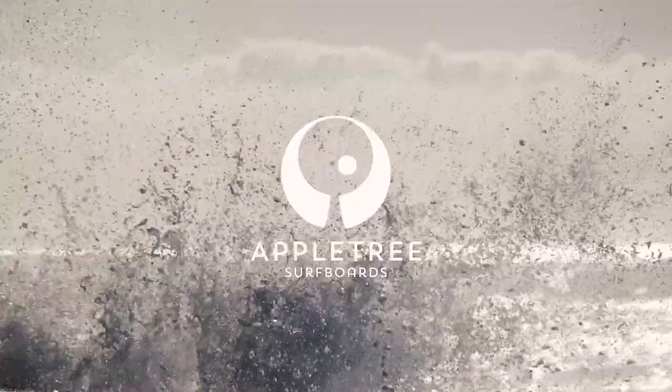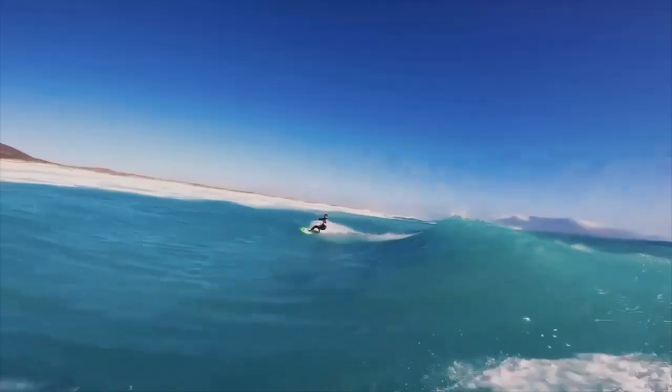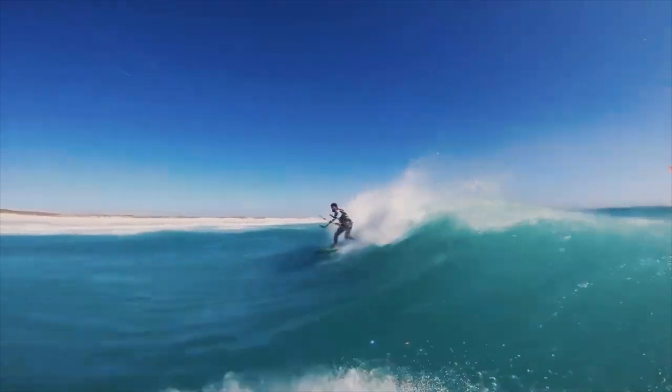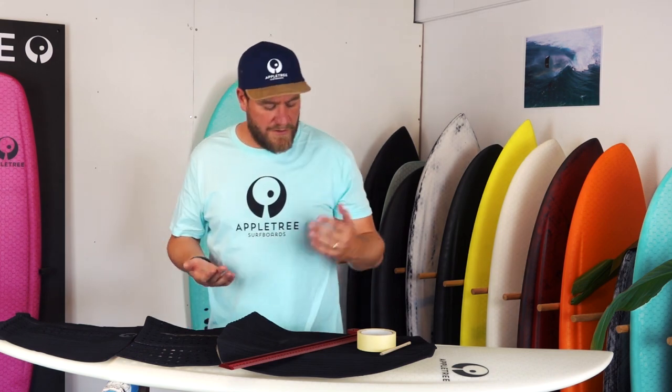Welcome to the AppleTree headquarters. My name is Wieger, co-founder of AppleTree Surfboards, and today I'm going to show you in this tutorial video how to install full deck pads on a kite surfboard. This works equally well on a foil board or even on a normal surfboard. It's just a quick explanation on how to nicely, neatly, and precisely stick pads to any surfboard.